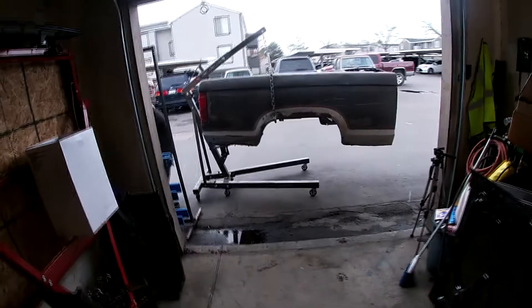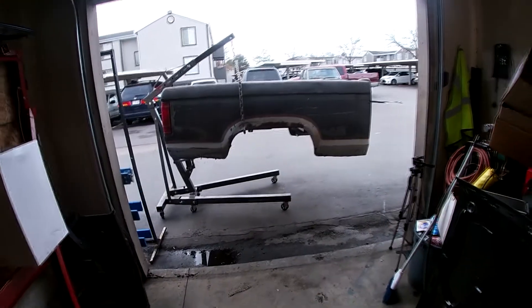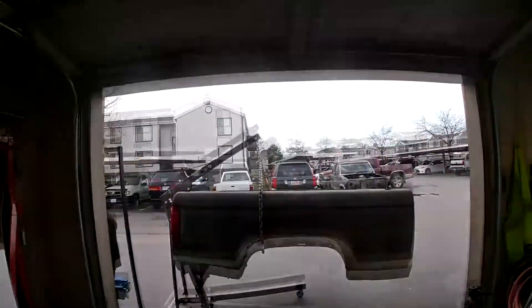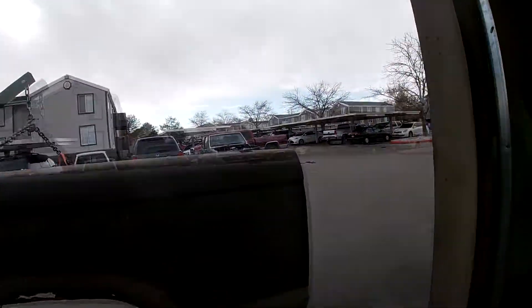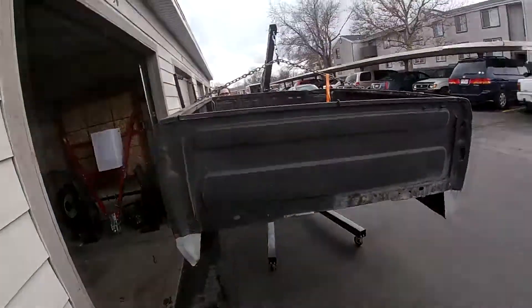Here's the update guys — it is on the cherry picker engine hoist, off the ground. You can tell we are going to be moving the truck, it is running. Here we go, back at it. Trying to line this up — it'll be kind of interesting. Alright, here we go.